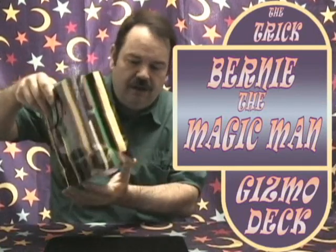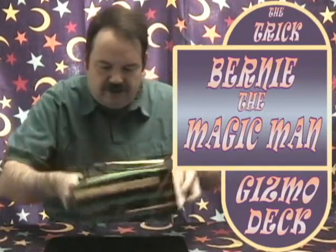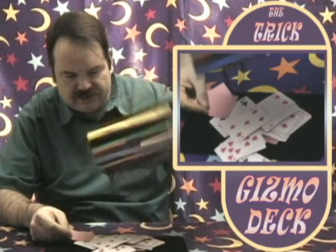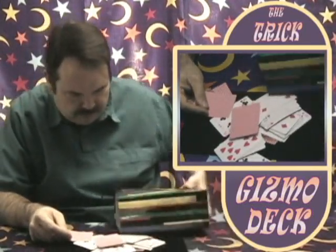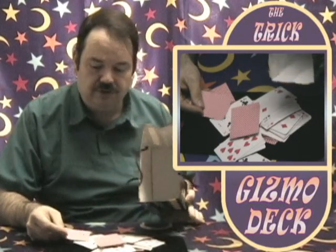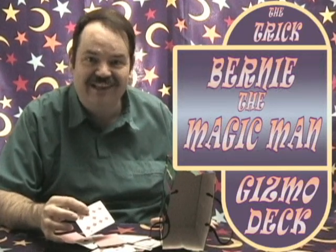I didn't see your card. I'm going to go into the bag here and shake it. I'm going to find your card. Look at that — we've got all these cards here. The bag is empty now. Take that card out. The bag is empty now. And you'll notice that your card — the nine of diamonds. Isn't that amazing? And that's the Gizmo deck.